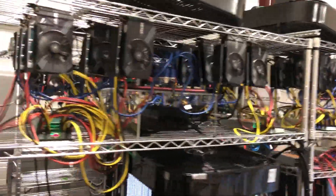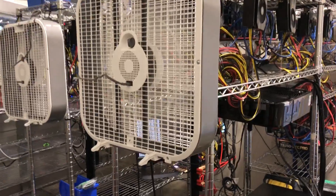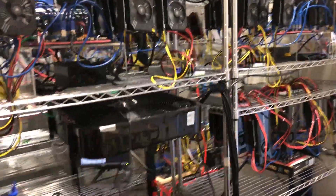I am basically at capacity around 100 GPUs. I'm not sure that I really want to have the electrician come in and put in another circuit because my panel is full and that would require a sub-panel.